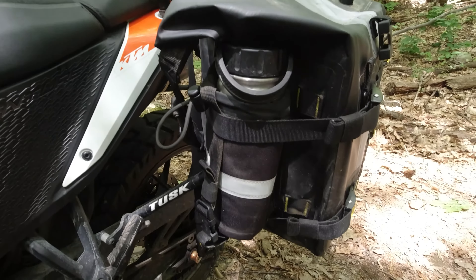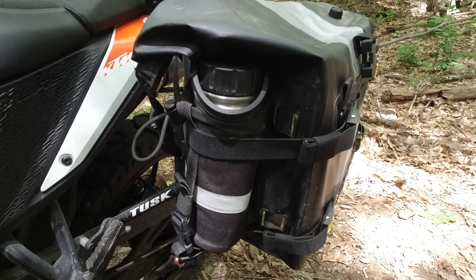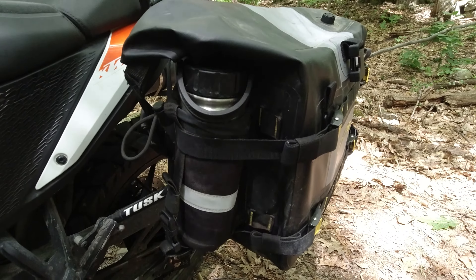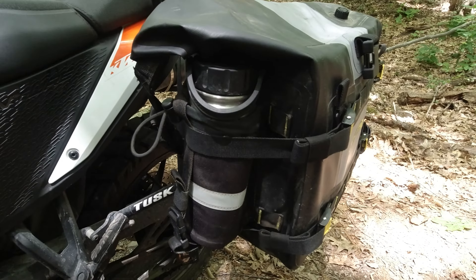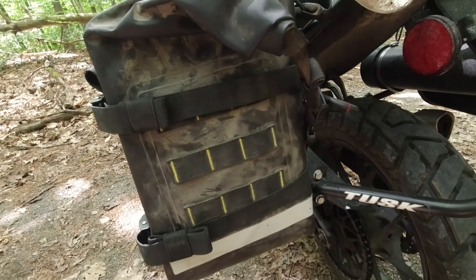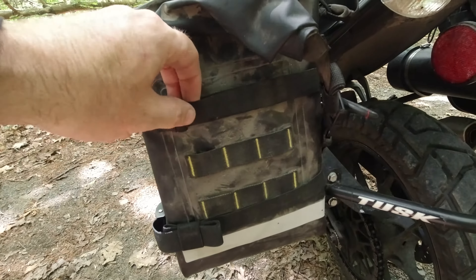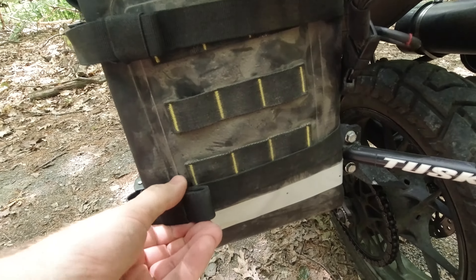Over here we have what they call a fuel pouch, which will hold, I believe, a 24-ounce fuel canister. What I've done is put my emergency water in there — water I'm not counting on needing, but if I do, it's here. And if we come around to the back, we do have some MOLLE straps. However, trying to use those just becomes a problem because it's blocked by the straps.